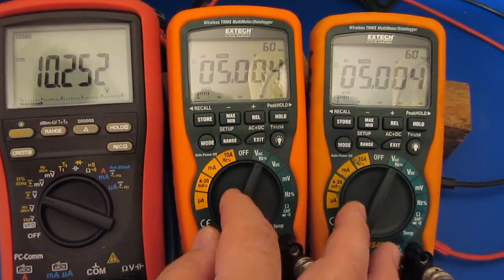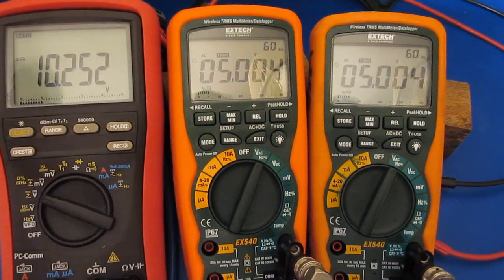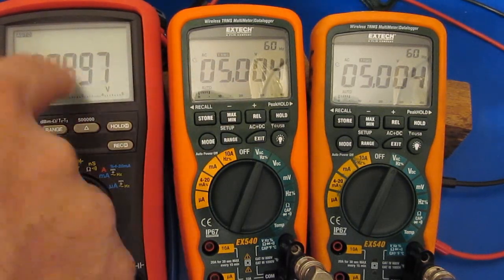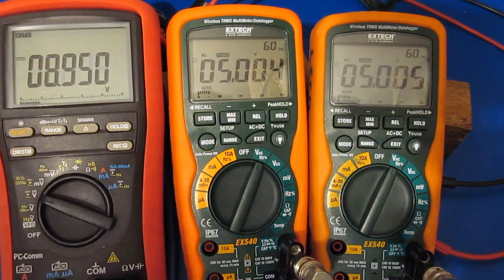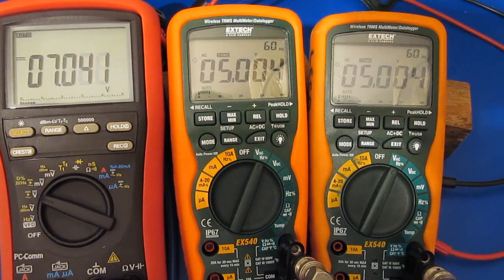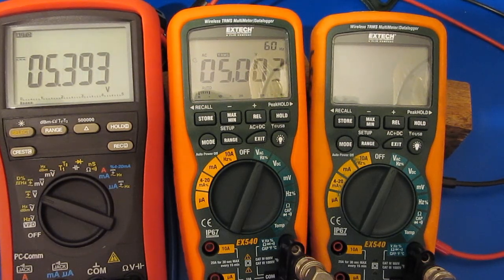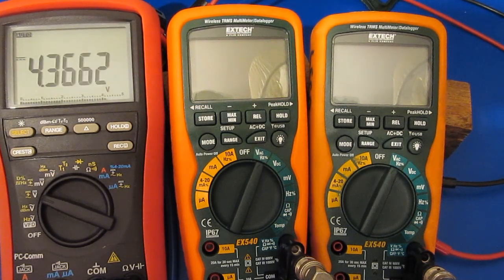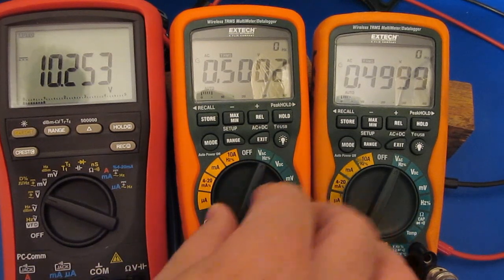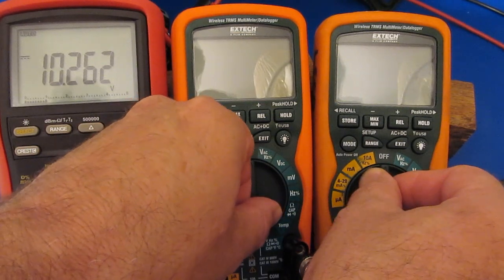You can see both meters are now selected for AC volts. I've supplied a 5 volt signal to both meters. Next I'll remove the power, and we'll see how much these deviate as the power supply drops. Both meters are still set on AC volts. I'm going to turn on both meters simultaneously and we'll see how long it takes them to settle out.